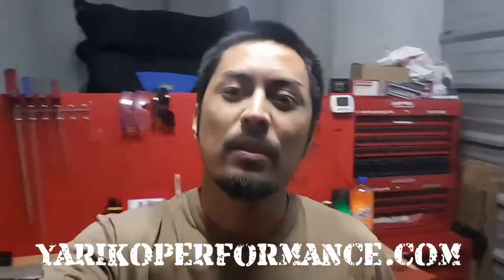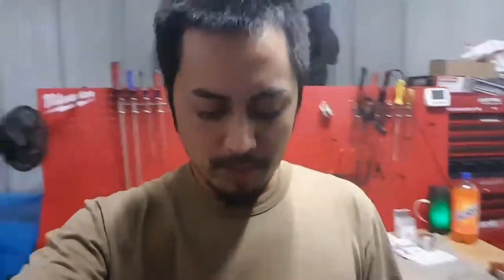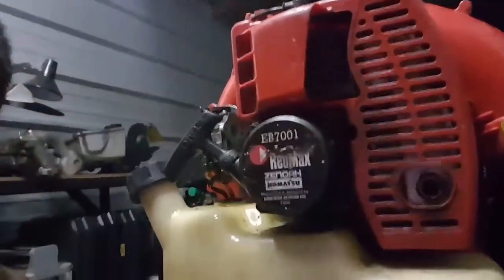Good evening everyone, this is Miko at Yannick Performance. For this evening I've got this Red Max EB7001 blower motor. The story behind it is that I ended up getting this one in here because they were saying that the motor was seized up.